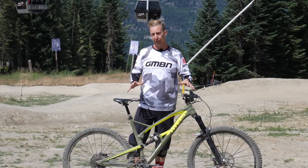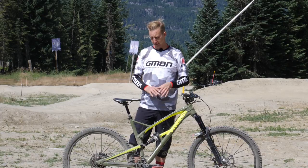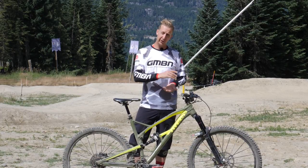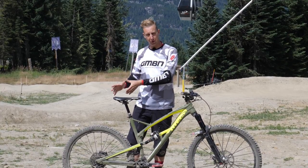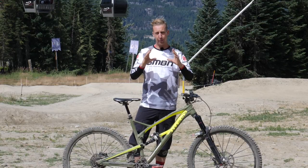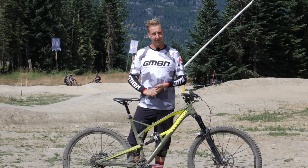That is your bike safety check done. It's a good idea to do this at home, whether you're riding in a bike park or not, just to make sure your bike is in tip-top condition. For a brake bleed service, check the link below. For checking how to maintain and service your pedals, click here. Don't forget to subscribe — there's a brand new video every single day, and if you like the video, give us a thumbs up.